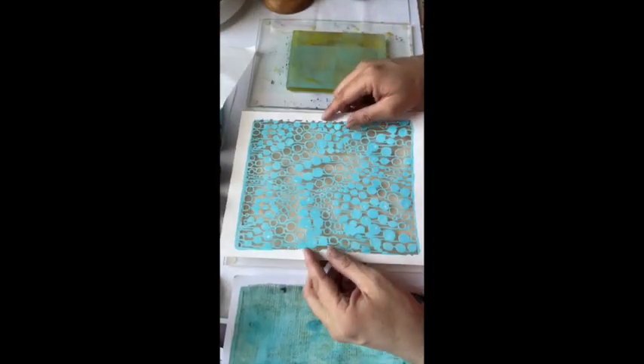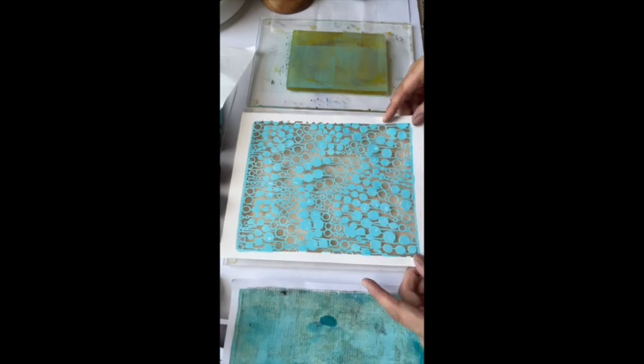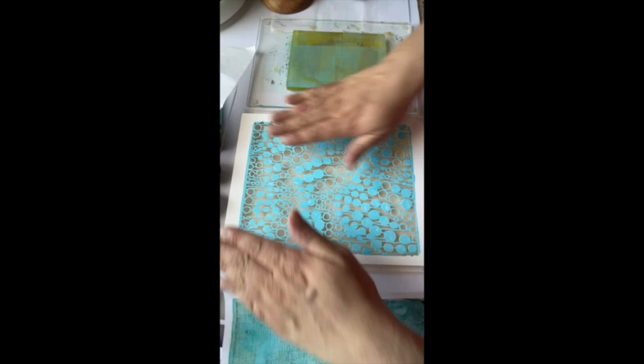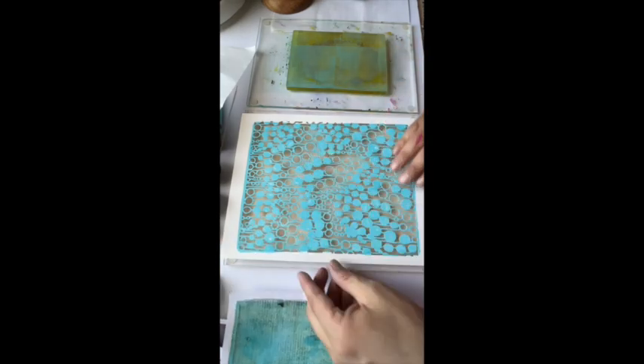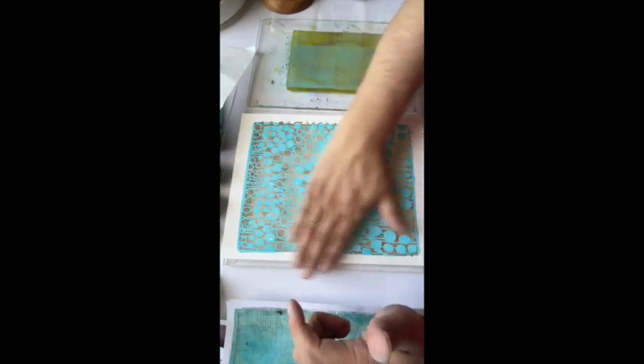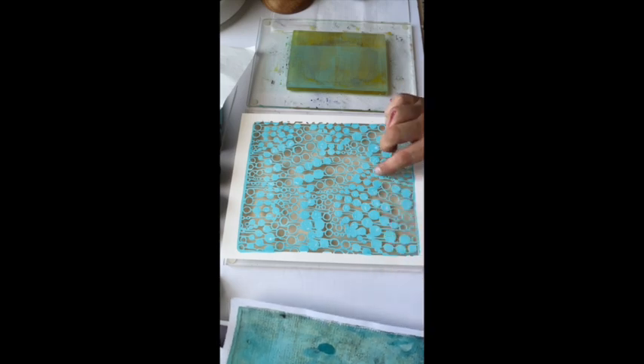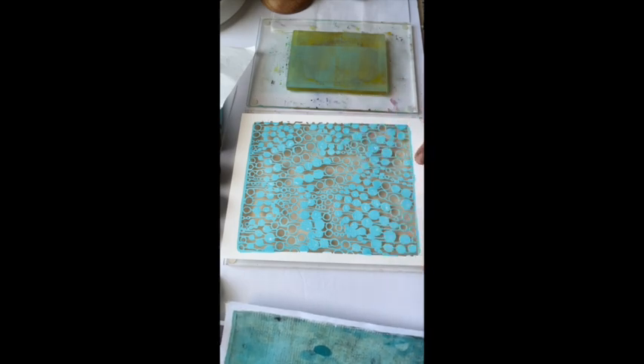When you're putting paint onto or through a stencil onto your gel plate, Patricia at PM Artist Studio explained that it's best to make sure you have enough paint so it gets into all the nooks and crannies — because if you don't have enough paint, your paper will stick and your design won't be crisp, and you'll be disappointed. So make sure there's enough paint on there.